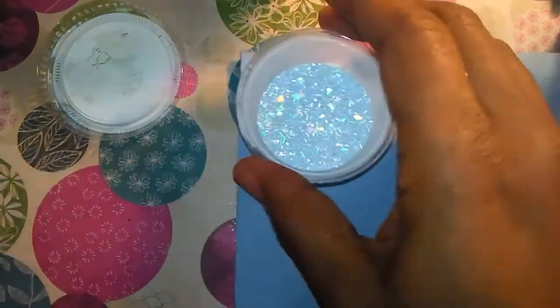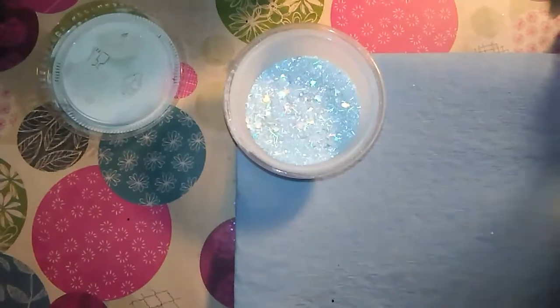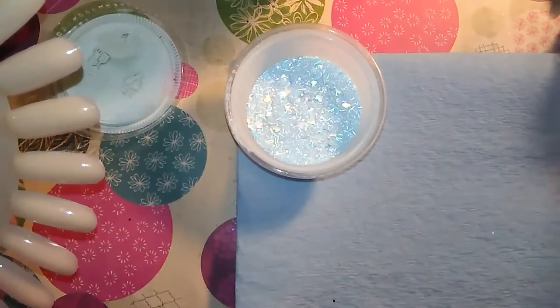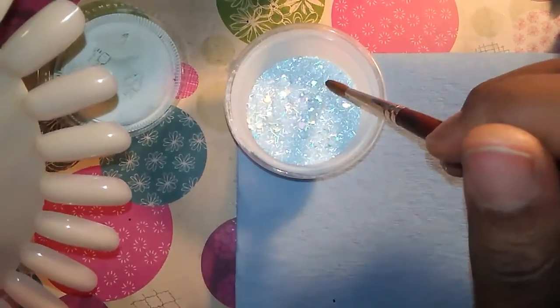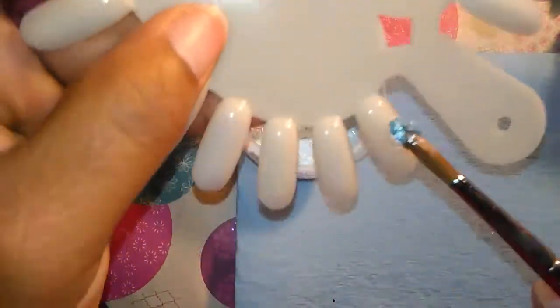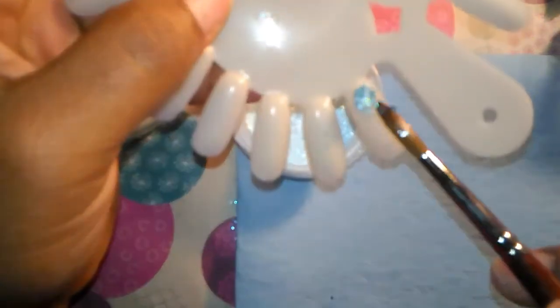Okay you guys, I'm back. I have that mixed with acrylic and I'm going to swatch it for you. I'm using my number 6 alpha brush to swatch it, and I'm going to swatch it right here.